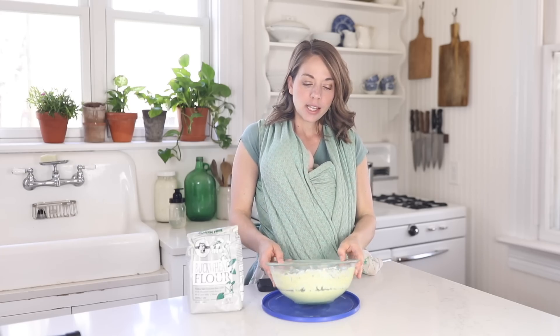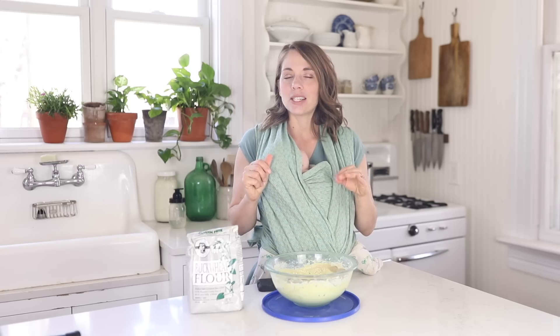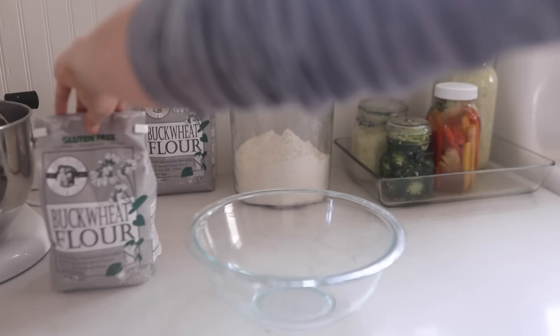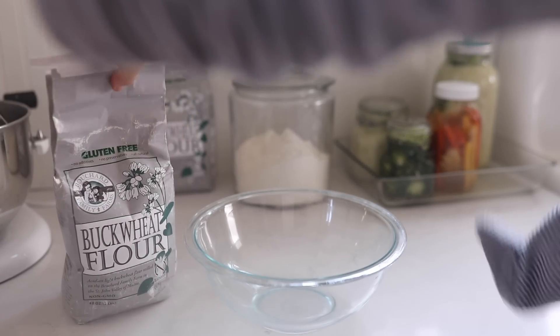I have had success with my buckwheat starter, though it took a little while to get it nice and bubbly and active — it didn't take off really quickly. Adding a little brown rice flour might help avoid that. On day one, I started by taking a quarter cup of buckwheat flour and a quarter cup of filtered water.